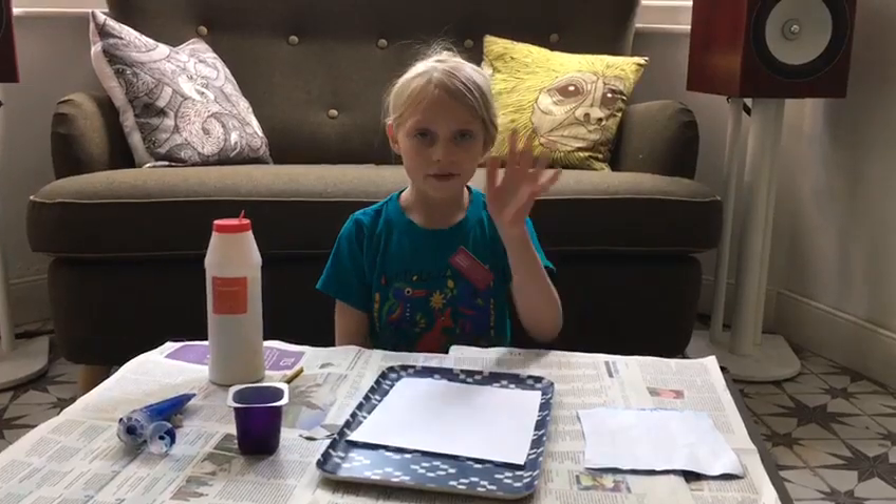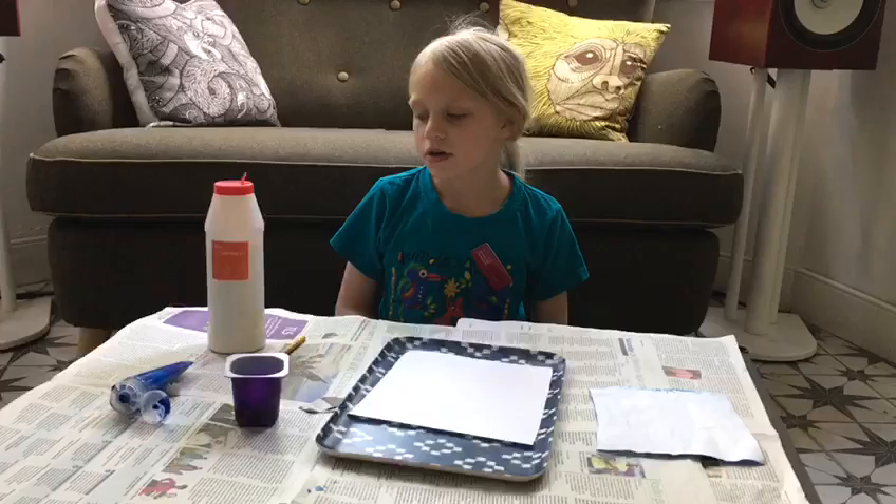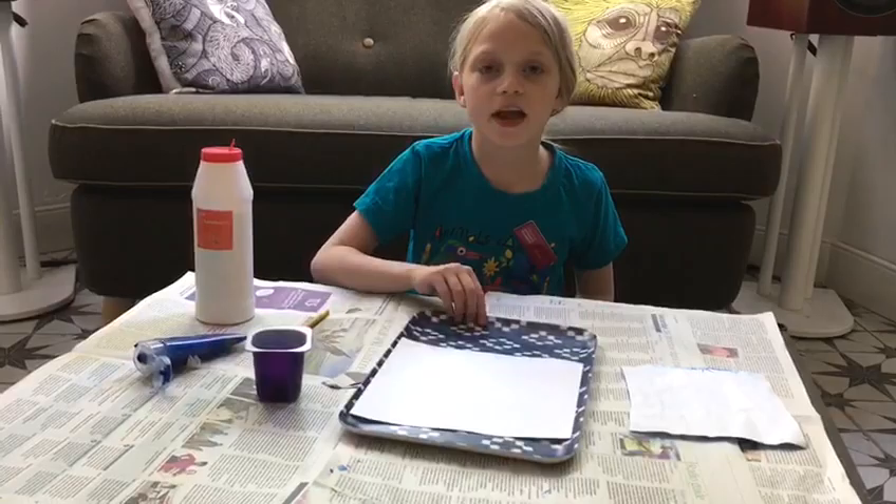Hi, I'm Grace. Welcome to the 7th Little Artist Online. Today, I'm going to be using Dom Frockler Slater's Seascape. For our explaining, which is about Seascapes, all you need is some salt, some paint, and some paper. So, let's get started.